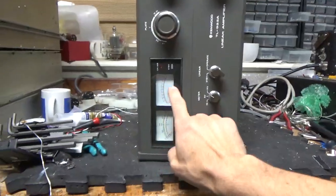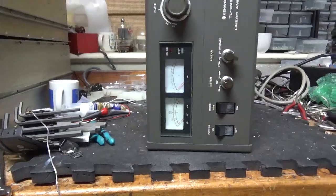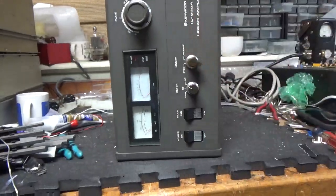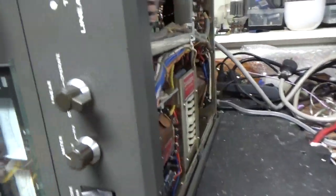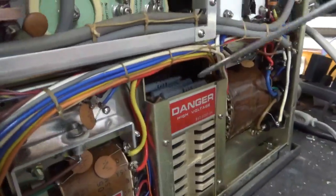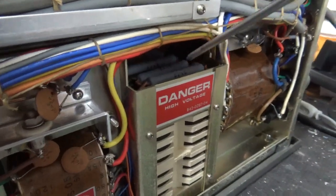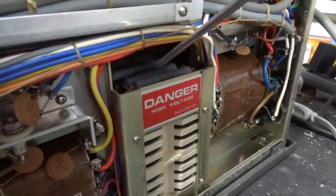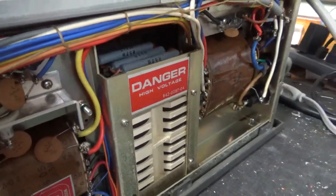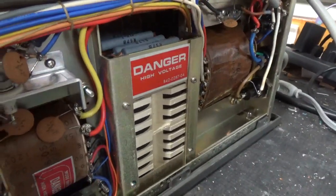Looks like the plate current meter was changed at some point because the backing plate — it's an original one — but the backing plate on this one is cleaner than that one. Meter lamps are good. It needs new filter capacitors; I'll show them after I pull them all out — they're popped, like the little pressure relief circle thing on each one. If someone can put a comment with the proper term for it, that would be great.